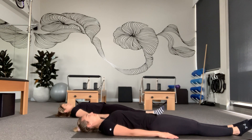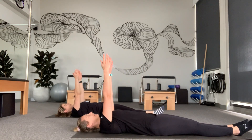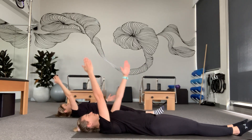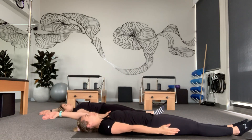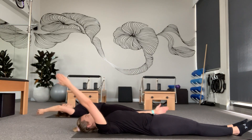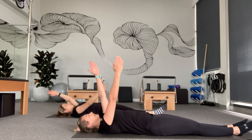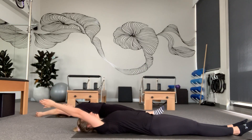We're going to take a deep breath in here. As we breathe out we're going to lift both arms to the ceiling. And then from here we're going to alternate arms, breathing in through the nose and out through the mouth.